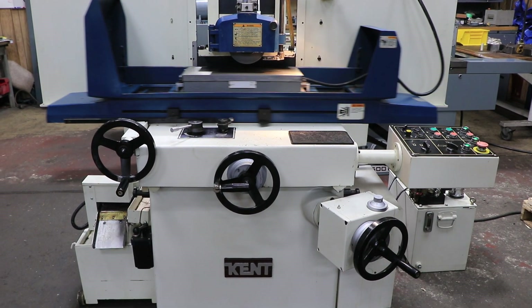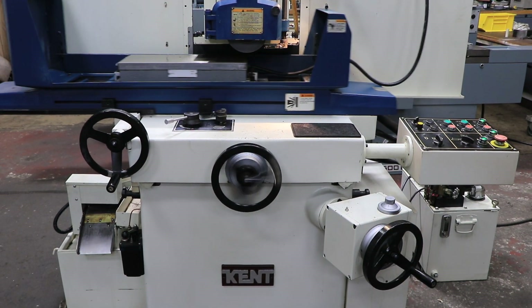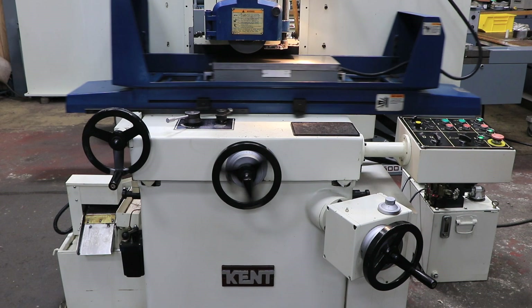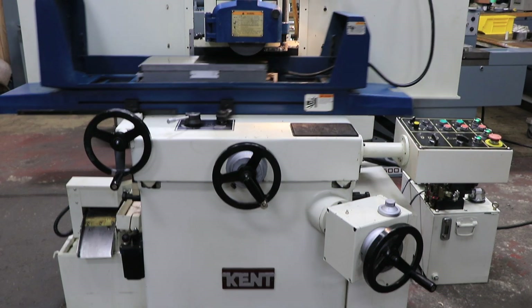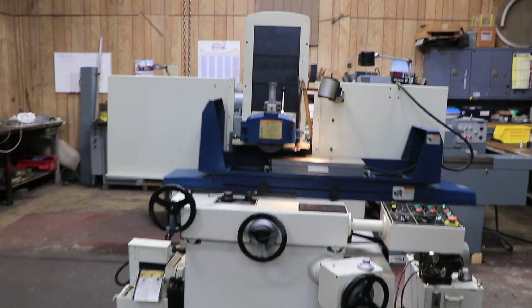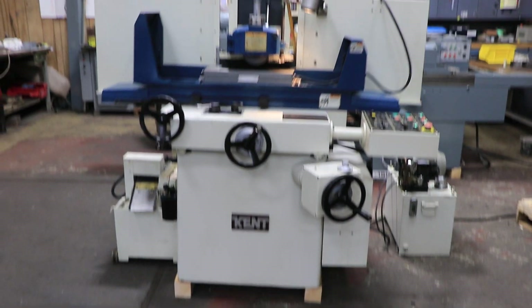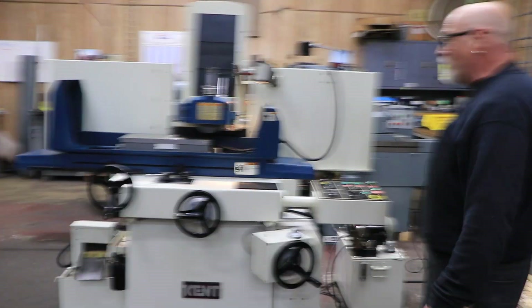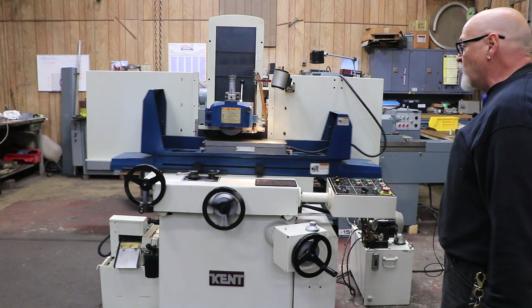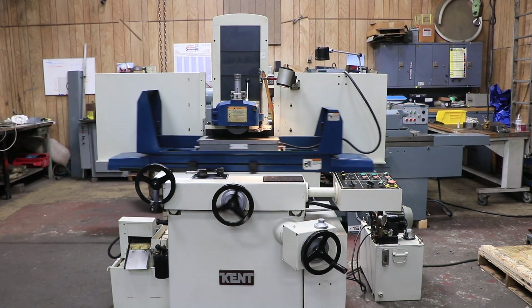I can tell you this machine is in nice condition. It's very quiet, it's working very well, so I wouldn't hesitate — this is a nice grinder. The cycle comes to a stop when you get to zero, and the operator has to move off the work piece and raise the wheel up. It seems like it's a fine machine.